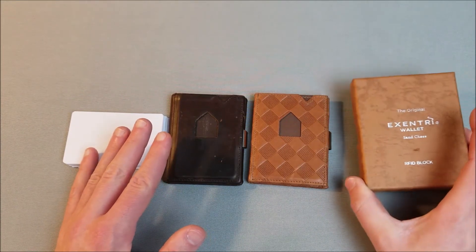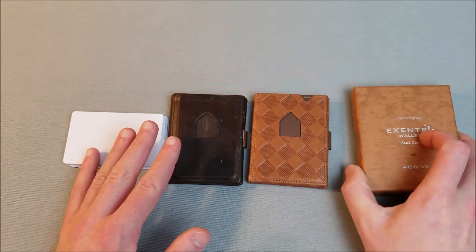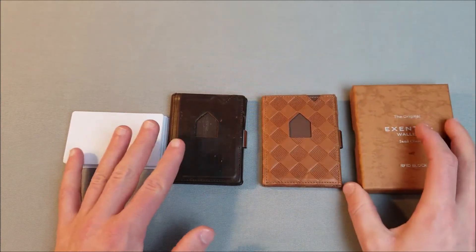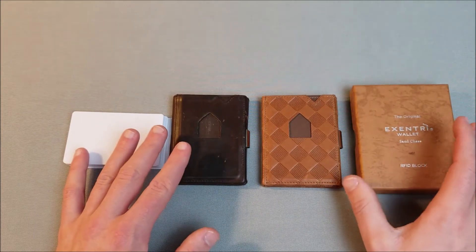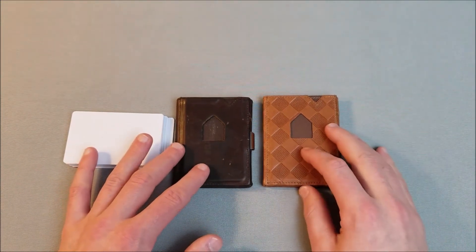It really comes in a nice case. If you've watched any of my other videos, you know I'm actually not a huge fan of companies spending money on the stuff you throw out — the unboxing experience. In this case though, I don't think they spent more than a buck or two on this box, and for a $60 product that's not unreasonable.